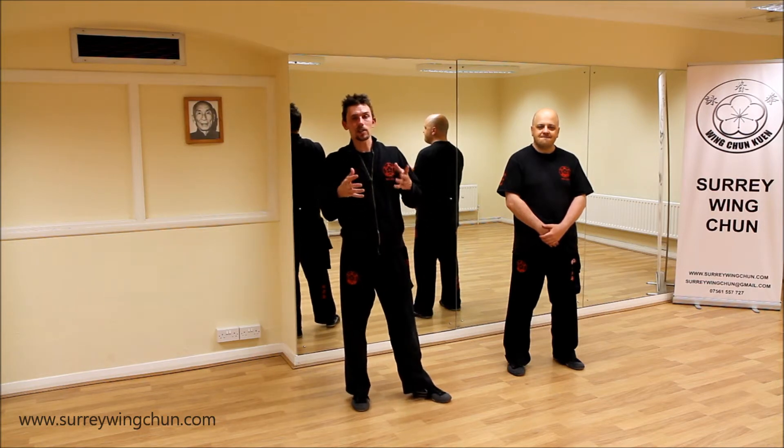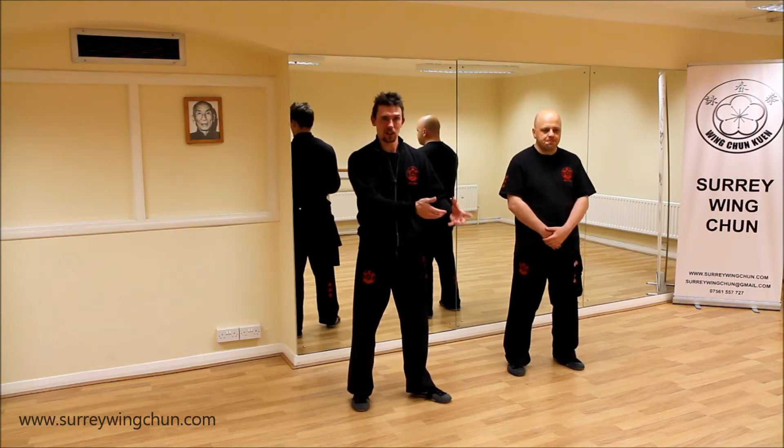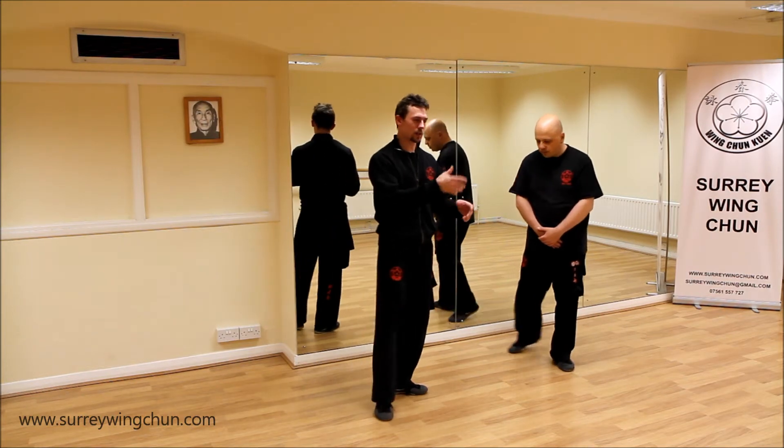So in these videos, as I always say, they are to benefit your existing training alongside the class training. So we'll do it on both sides, as you can see.